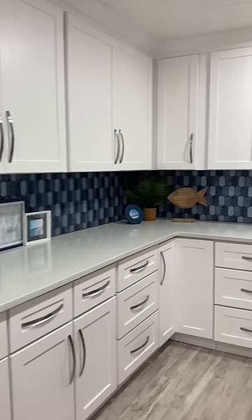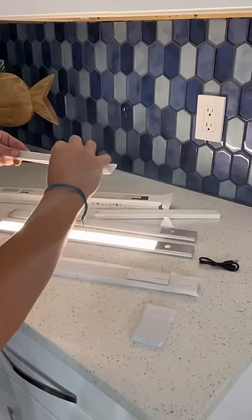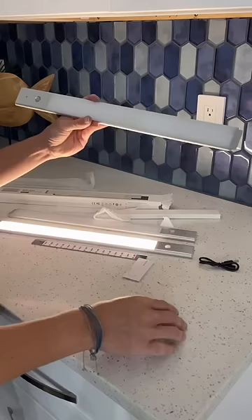Adding under-cabinet lighting and changing out that outlet. I chose these because they are about twice the size of a normal under-cabinet light. Installation was super easy — you just attach the magnetic back that already has adhesive on it right underneath your upper cabinets.